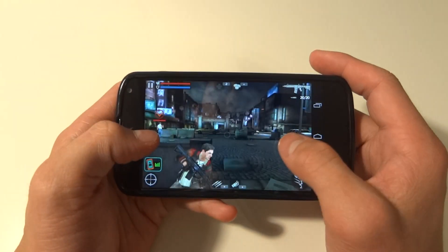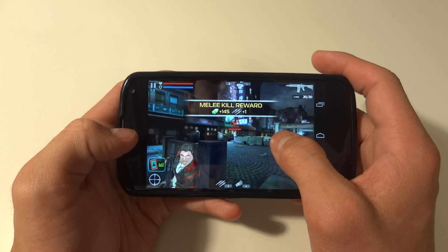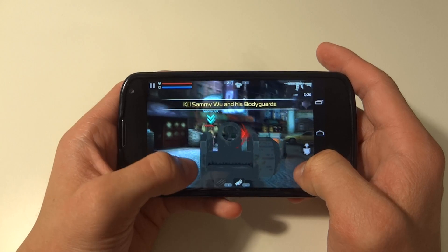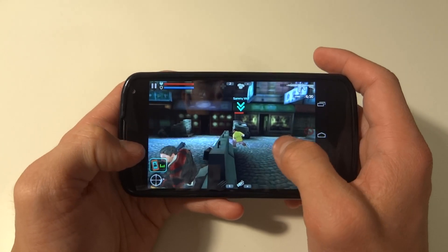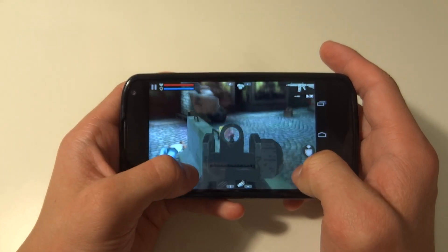I really like the Nexus 4 screen — it's considerably much better than the screen on the iPad mini which I've been using. I almost can't even go back to the mini because the screen is so nice.